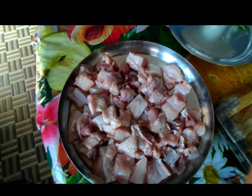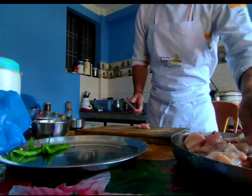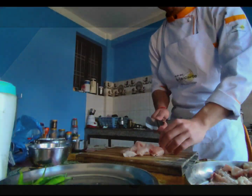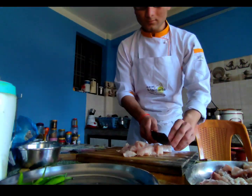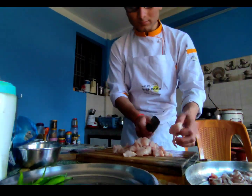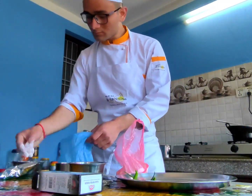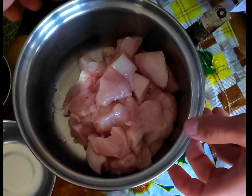We've got this meat in dice shape. Our diced chicken is ready, it's time to marinate.